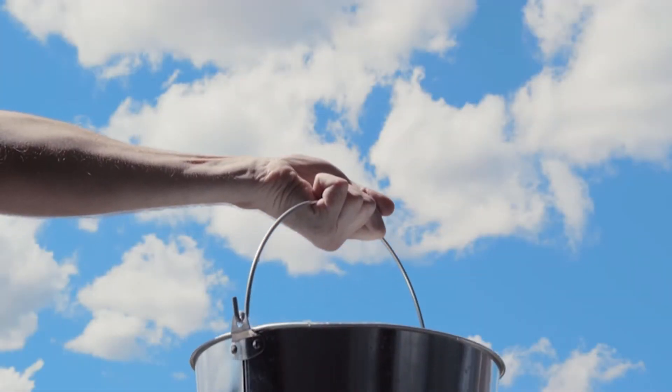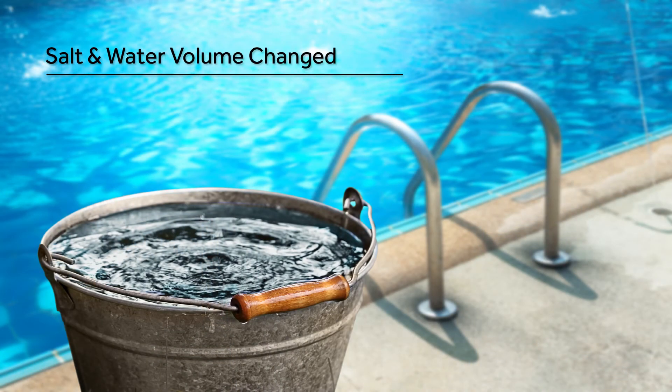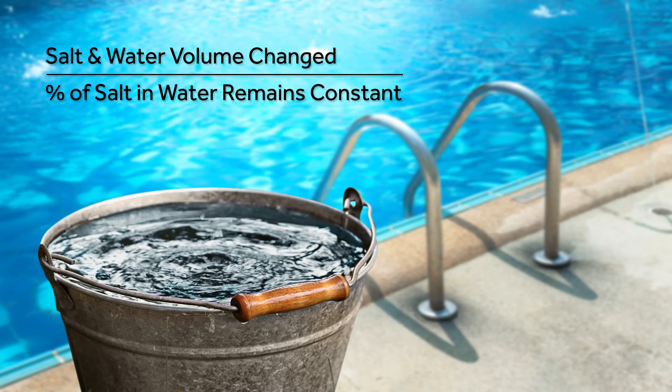In a similar example, if you were to scoop a bucket of saltwater from a saltwater pool, the volume of salt in water would be reduced, but the percent of salt, or concentration, would remain constant.